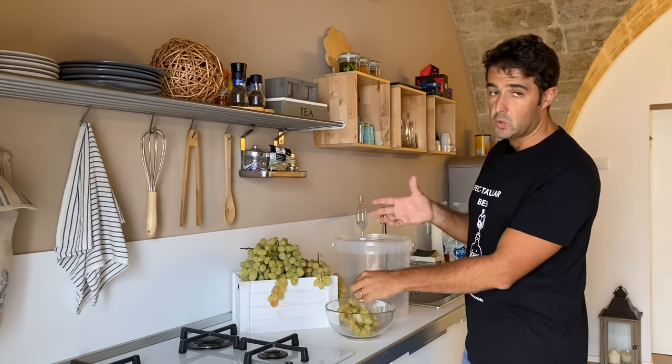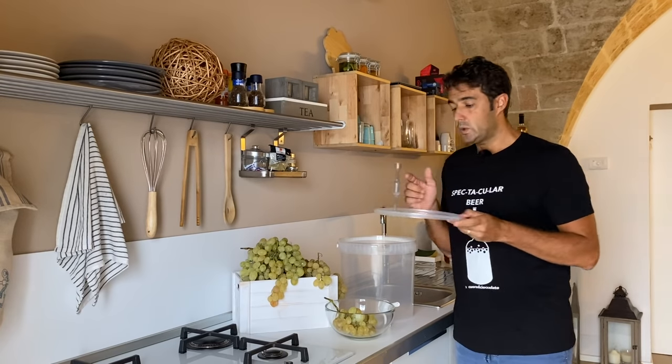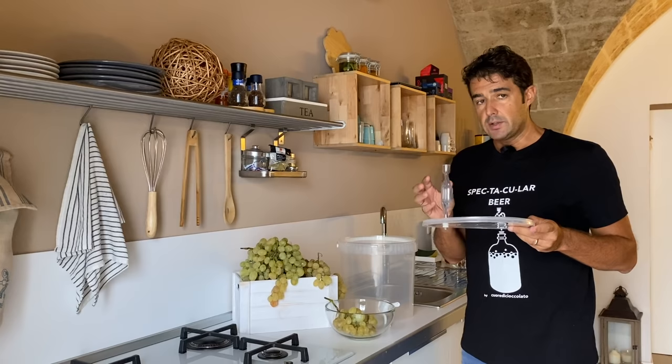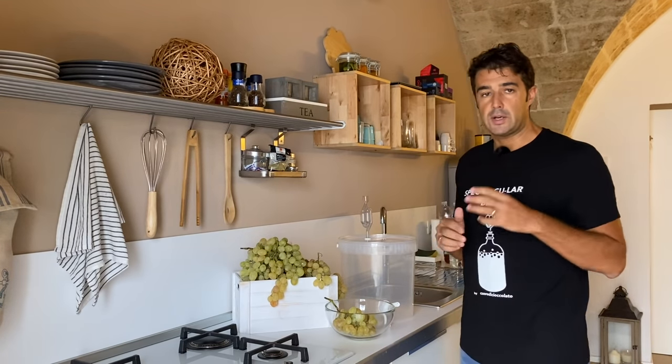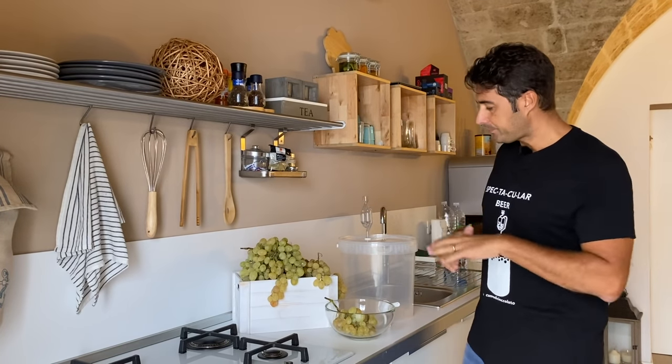One important thing when you do the wine in small quantity like this is to have a fermenter especially with the airlock. If not, instead of wine you will make vinegar. Don't worry — if you want to buy one on Amazon, I put all the links down under the video.